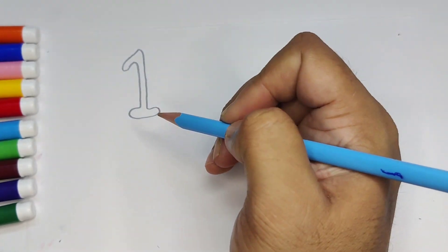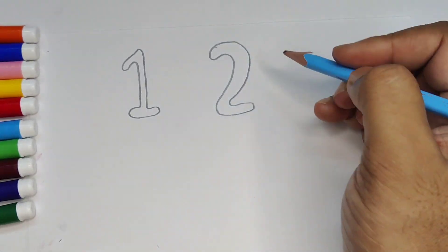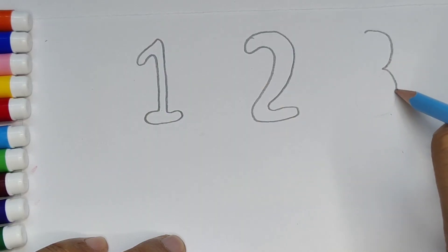Now we are going to learn the numbers. One, two, three. This is one, this is two, this is three.